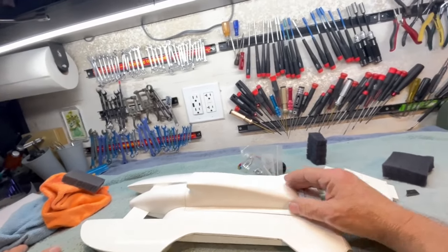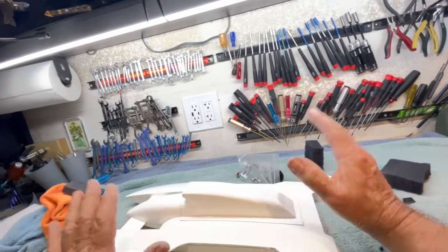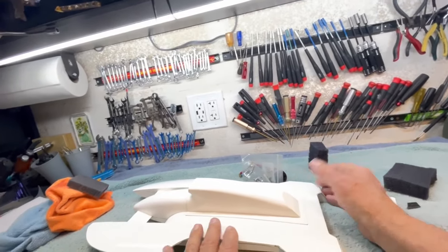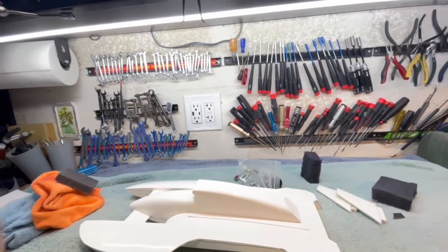The next project. The build sequence will go like this: we'll build it, run it, strip it, paint it. Until next time — jet out.